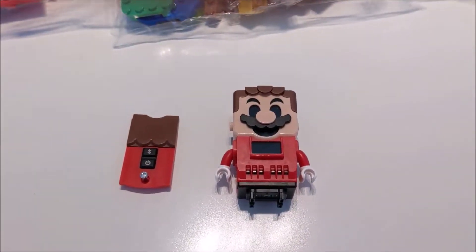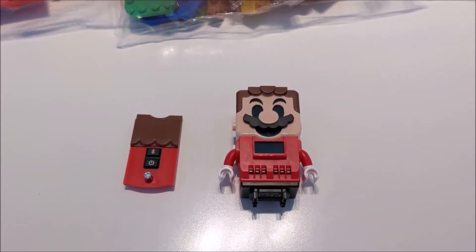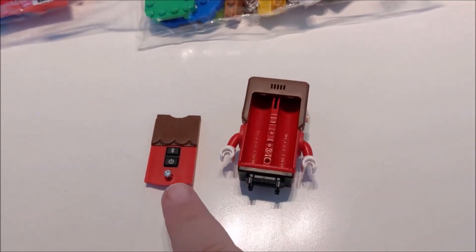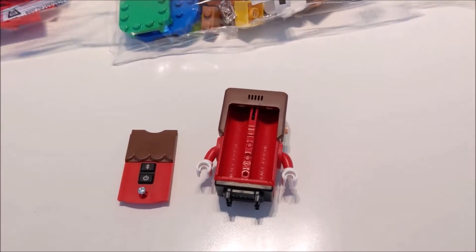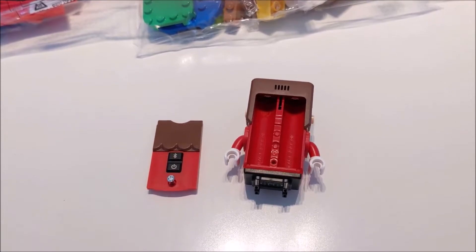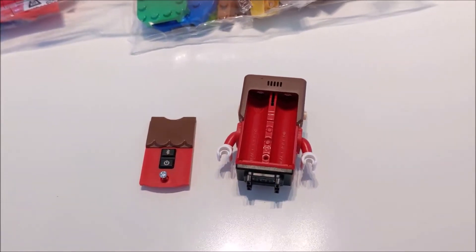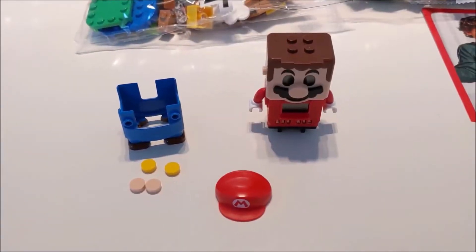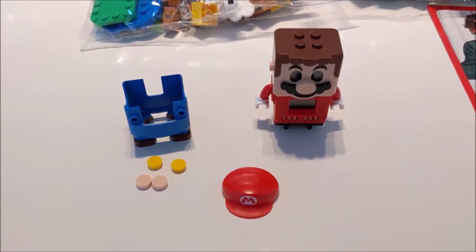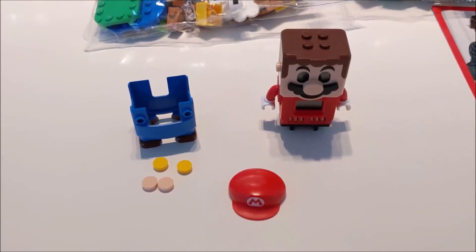So after you've got everything unpacked, the first thing you're going to do is put Mario together, and it's pretty simple. I'm going to flip it over on the back here — there's a little cover and a small screwdriver. Mario does take two AAA batteries and they are not included with the set, so make sure you have two AAA batteries ready, otherwise you won't have all the fun with Mario. Now that we've got the batteries inside Mario and the back put on, we've got Mario's pants, two little yellow buttons for his suit, a left and right ear, and his hat.